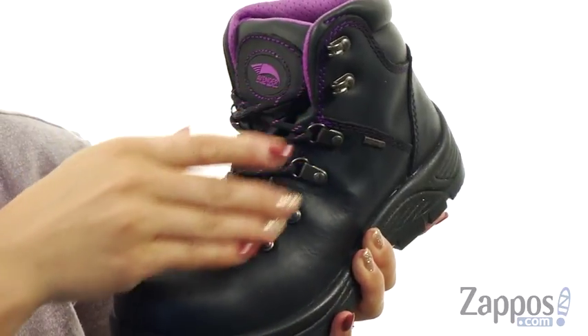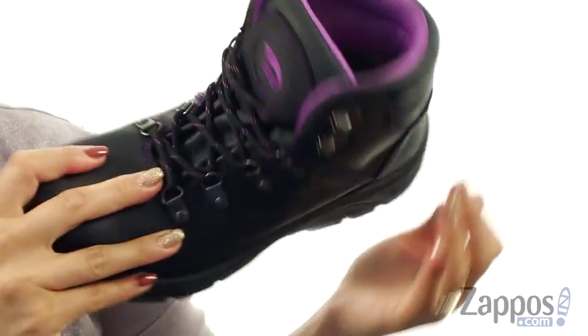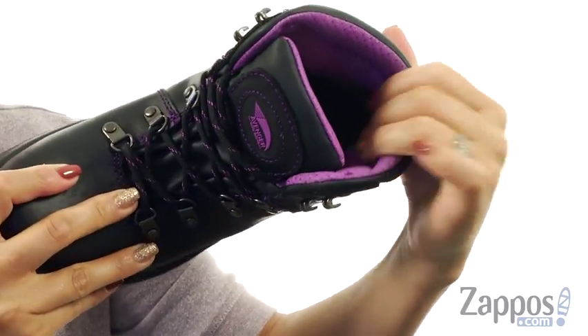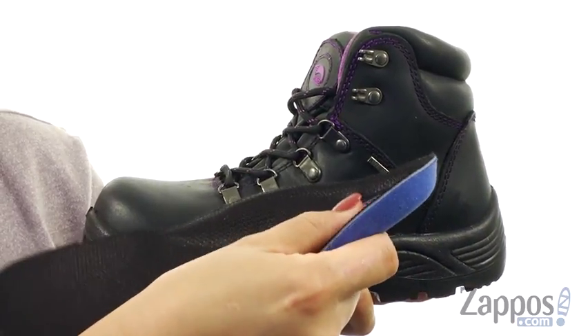There is a lace closure with D-ring eyelets for a nice secure fit, and the collar is super duper padded. On the inside there is a breathable textile lining and it features a removable dual-density PU insole for added cushioning.